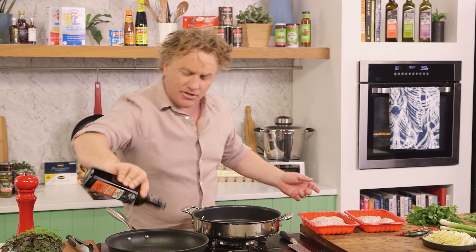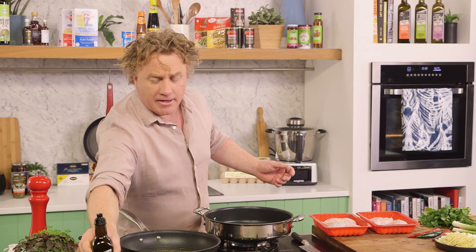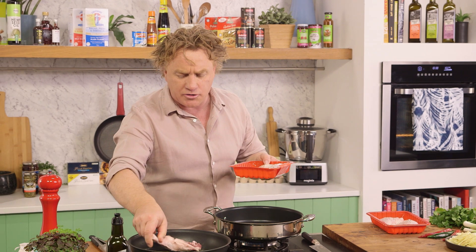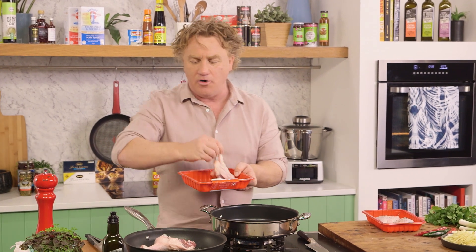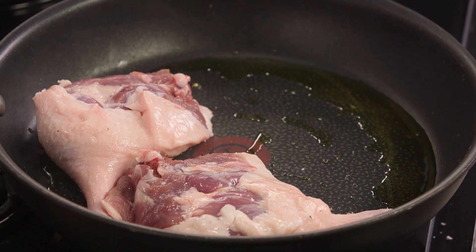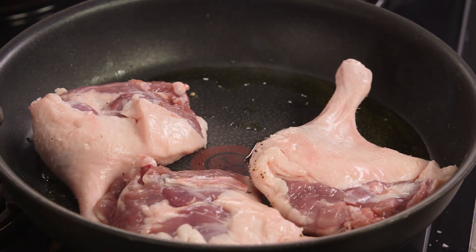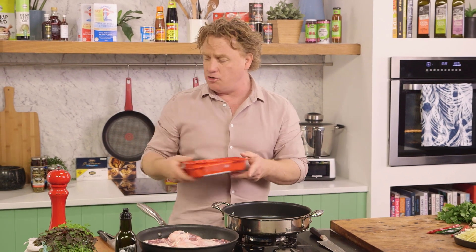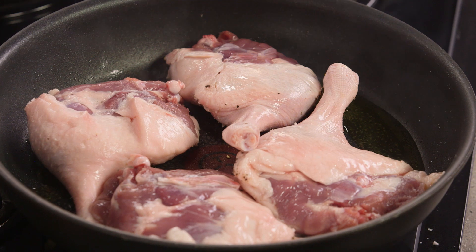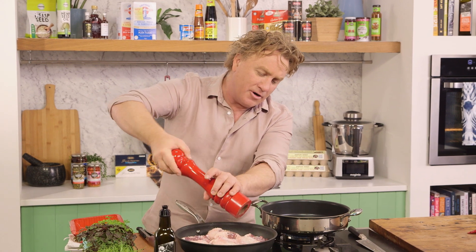My pan is nice and hot and I'll add just a little extra virgin olive oil to give it a great sizzle. Ducks have a bit of fat in their skin — that's great flavour — and a little bit of oil in the pan helps to get that rendering going. Now the duck legs go in here and I want to brown them off a little bit. That will give me an opportunity to get everything else ready for the Penang curry. A little bit more salt on the undercarriage there and of course some pepper as well.